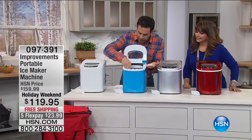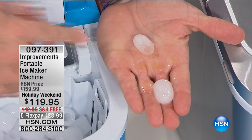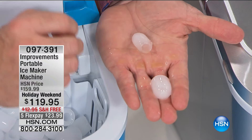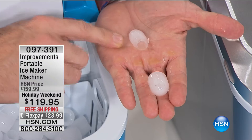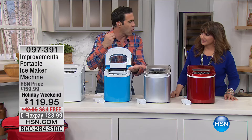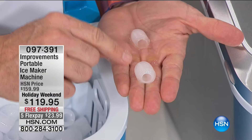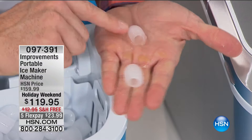The small size is the perfect smoothie ice — if you make protein smoothies every morning, this blends into that perfect creamy consistency. For parties and mixed drinks, it's perfect for daiquiris and piña coladas. The large size is perfect soft-drink ice, iced tea ice — the liquid gets down inside the cylinder and cools your drink without melting down too fast. Two different sizes, two different purposes.